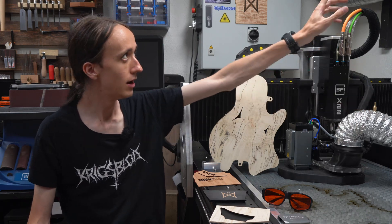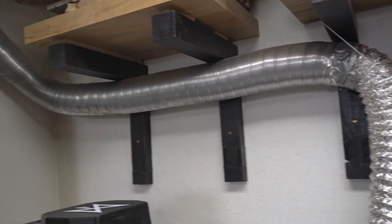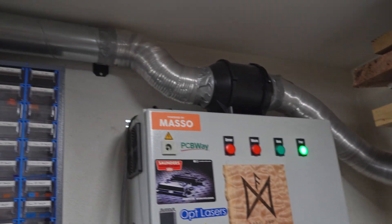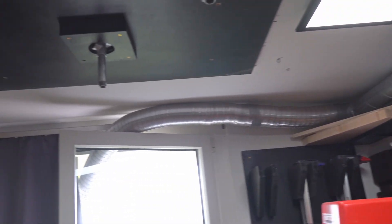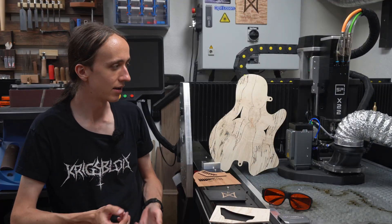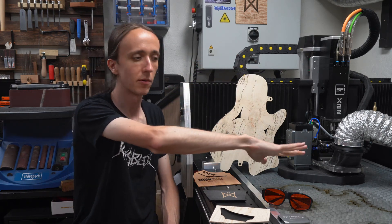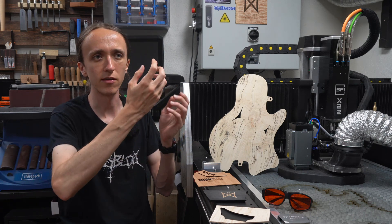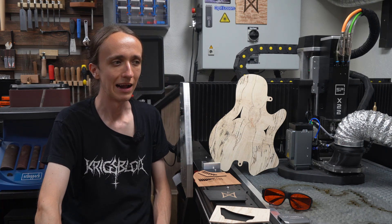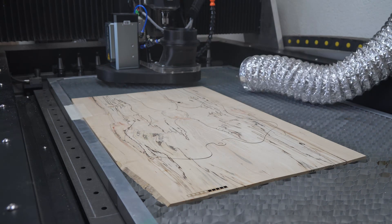Instead, I am using some ducting and an inline fan to just vent it outside. My ducting is quite long, so the fan I got is a fairly strong inline fan. However, with all of the ducting, it still does move air but not quite enough to be truly effective. The thing that compounds this issue is that you're basically always using the air assist, especially when cutting, and it pushes out a bunch of air where the fan is trying to suck it in. If the fan isn't pulling enough air, the air assist is stronger and will just blow the smoke out. Once the cut is done and the air assist turns off, you can actually see the smoke getting sucked back in. I guess I just need to get a stronger inline fan and this system should work quite well.